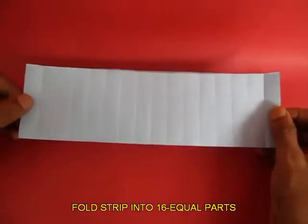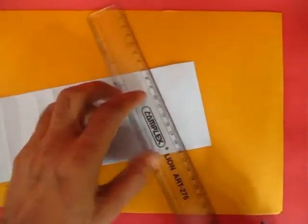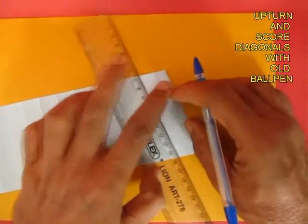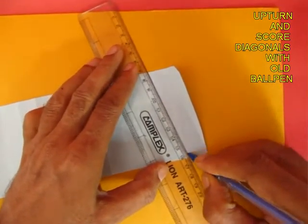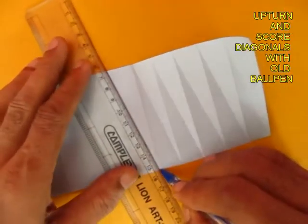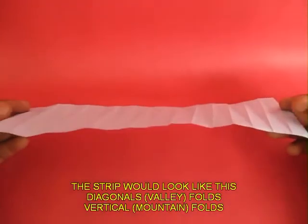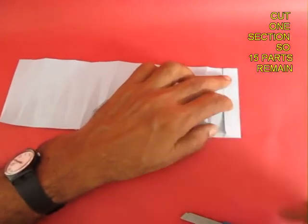You can see 16 rectangles. Now upturn the paper and with the help of a scale and a used ball pen with no ink, first score the diagonal lines and then fold them. Remember that the pen refill must not have any ink — it is just meant to score the diagonals so that you can fold them very sharply and well. Now score and fold all 16 diagonals of this strip. All the straight lines will be in one direction and the diagonals in the opposite direction.